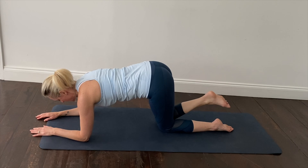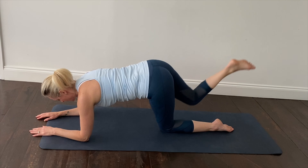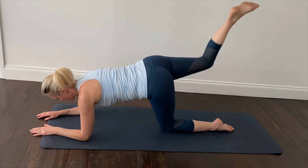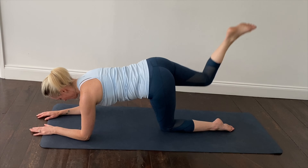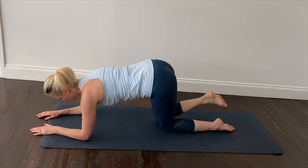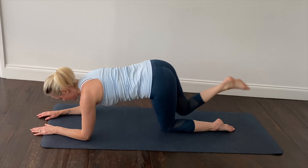Change this position now to bend the leg and lightly tap the knee down onto the mat, breathing in as you lower, breathing out clenching the glute as you lift the leg up towards the ceiling. Relaxing those shoulders.